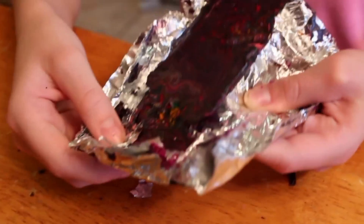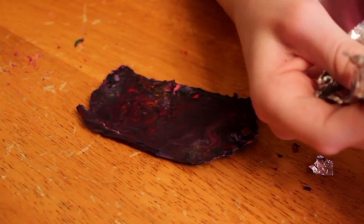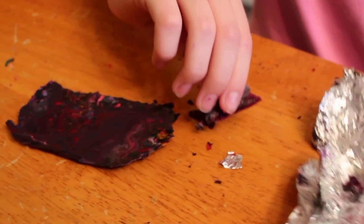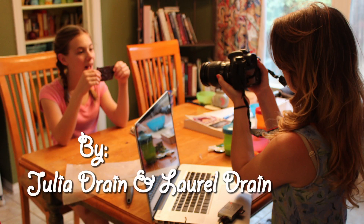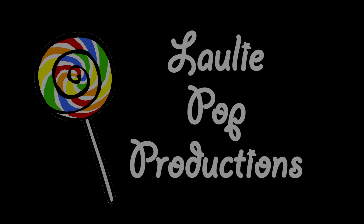You are going to let it cool and after that you are going to peel it out of your little bowl. This represents igneous rock, also known as granite. And now you know all about the rock cycle. We'll see you next time.